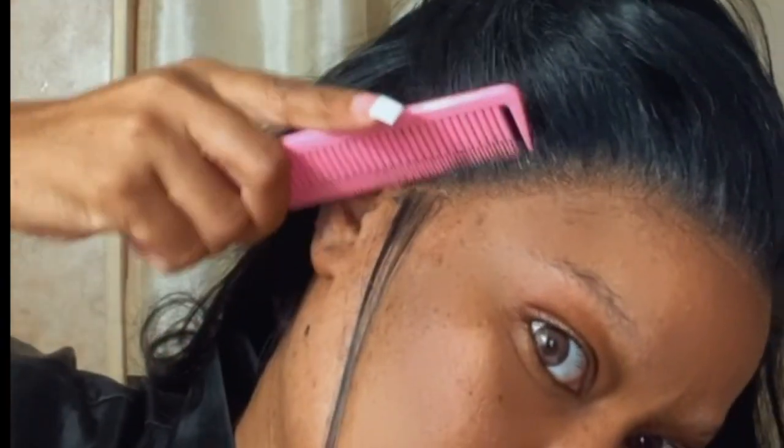After I get it basically placed where I want it, I go in with my blow dryer and the rat tail comb. And right there that was okay, but it wasn't melted enough for me. So I'll tie it down and then spray my olive oil spray.